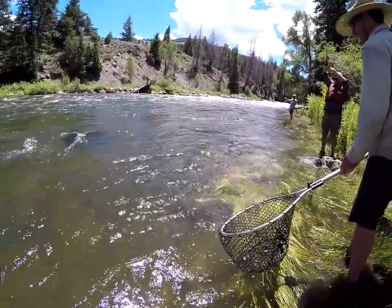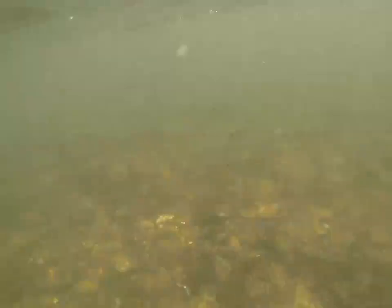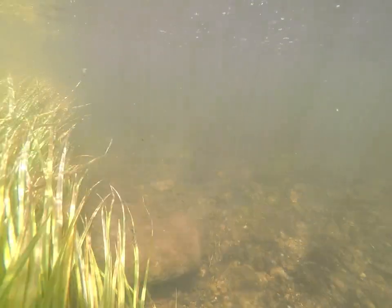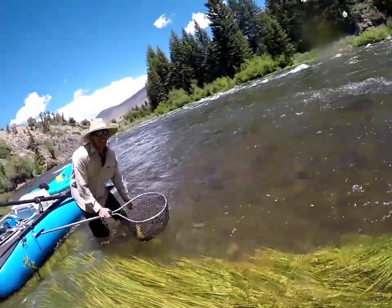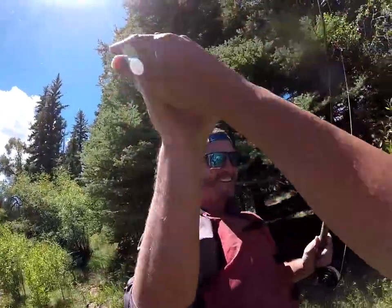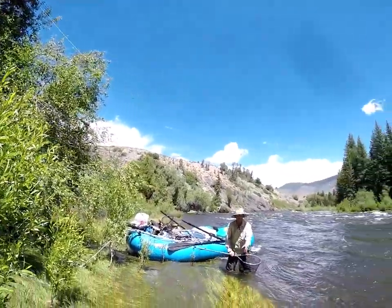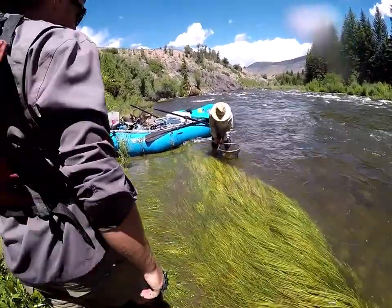He's nosed in. There he is. Sick dude. Nice fish. That's a good tank, man. No doubt. Let's go get some photos of that guy.